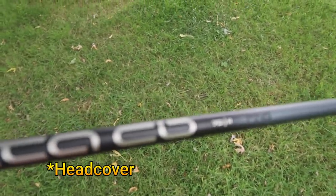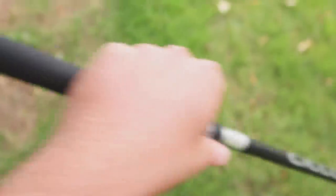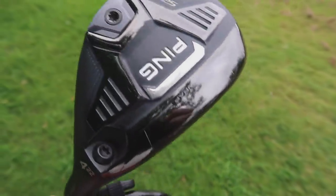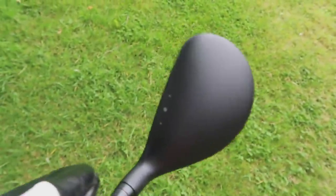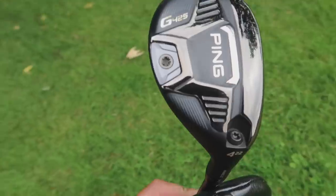Right, ladies and gents, we have acquired the Ping G425 hybrid with a TSi Titleist grip on it, 70-gram regular flex shaft. It looks legit from this side — there's no question about it. As I say, I've never actually had the chance of seeing a G425 in the flesh. The serial number looks normal in terms of Ping serial numbers. The weight is actually detachable on the back — not just something stuck on. The face looks like a Ping face. The head looks a bit bland, but anyway, each to their own. I do feel we have scored an outrageous purchase.